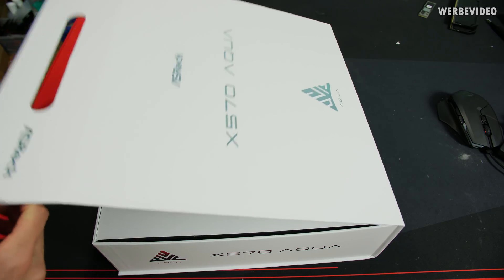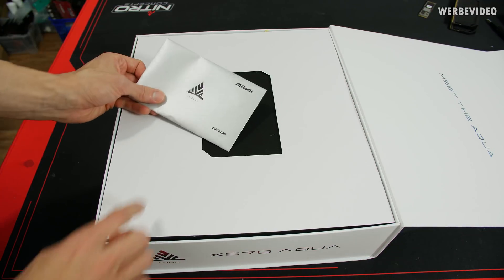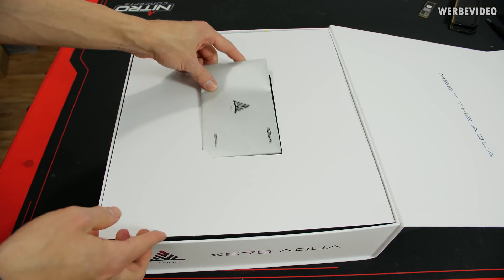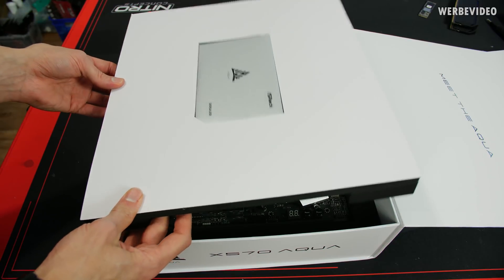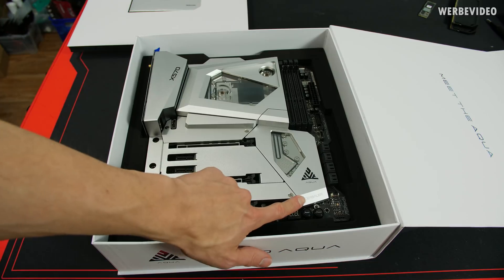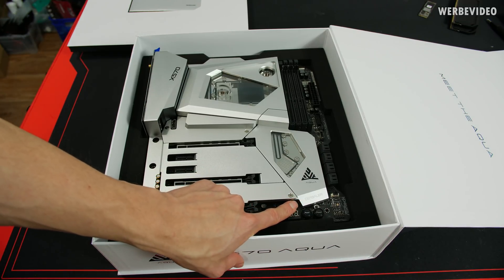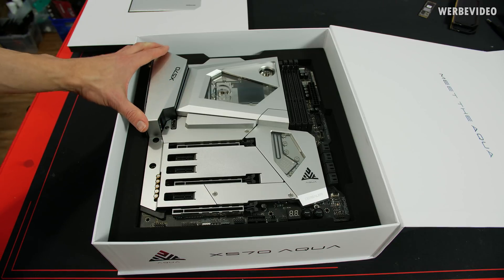Opening the package, you can straight away see this letter from ASRock, even with my name on there, obviously because it's a sample — same as multiple other YouTubers received. Visually, it's probably the most beautiful board for X570, I totally have to admit that.